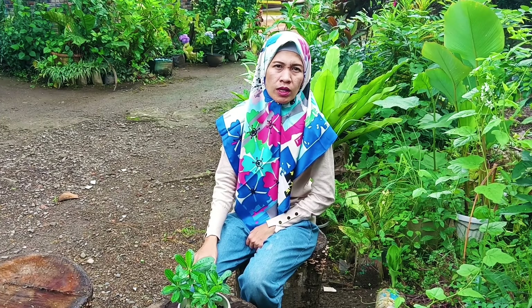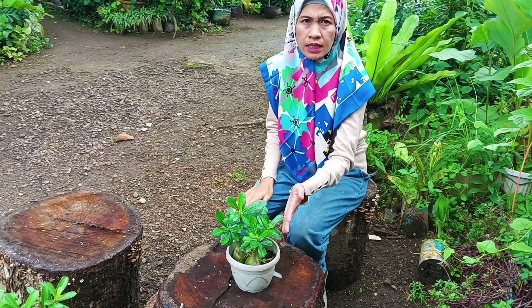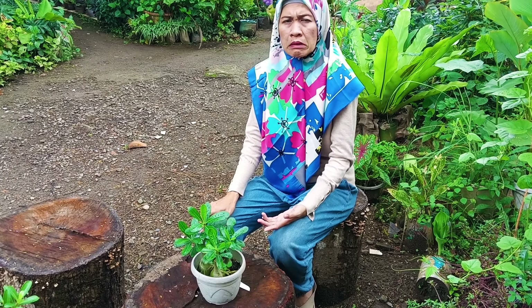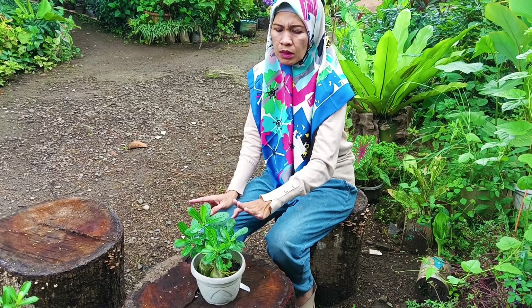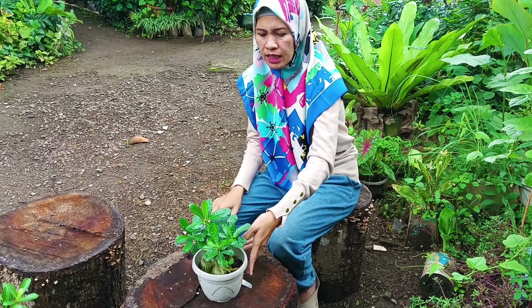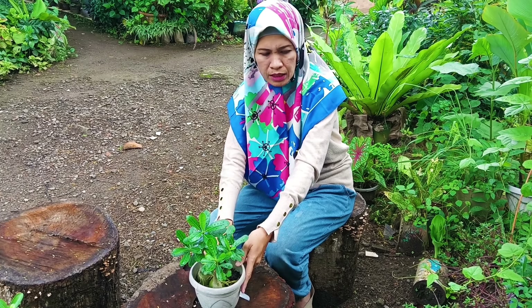Oke, yang pertama kita langsung saja. Yang pertama saya akan beritahu ke teman-teman bagaimana cara memperbanyak tanaman Kamboja Jepang ini dengan cara setek batang. Sebelumnya di video saya sebelumnya, saya sudah pernah buatkan bagaimana cara memperbanyak tanaman Kamboja Jepang ini dari biji bunganya — bisa teman-teman lihat di video saya sebelumnya. Nah ini saya sekarang akan praktekkan yang cara setek batang.